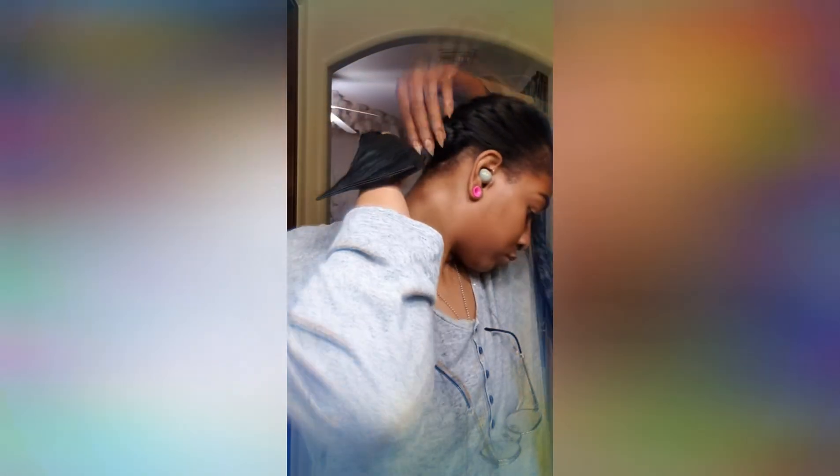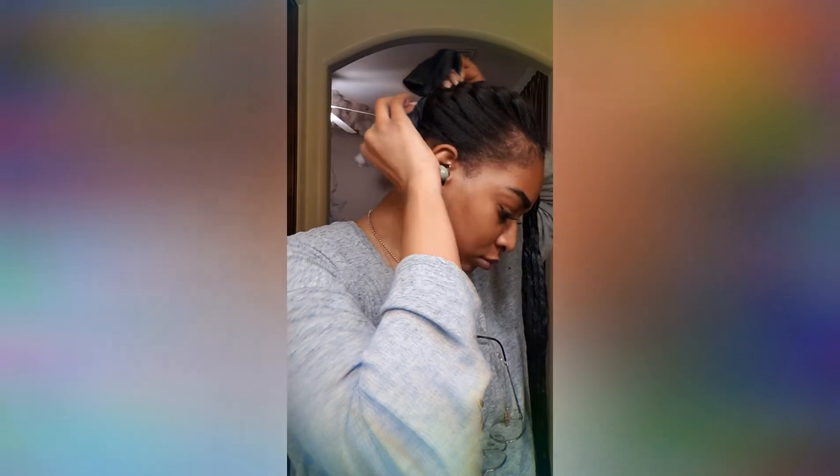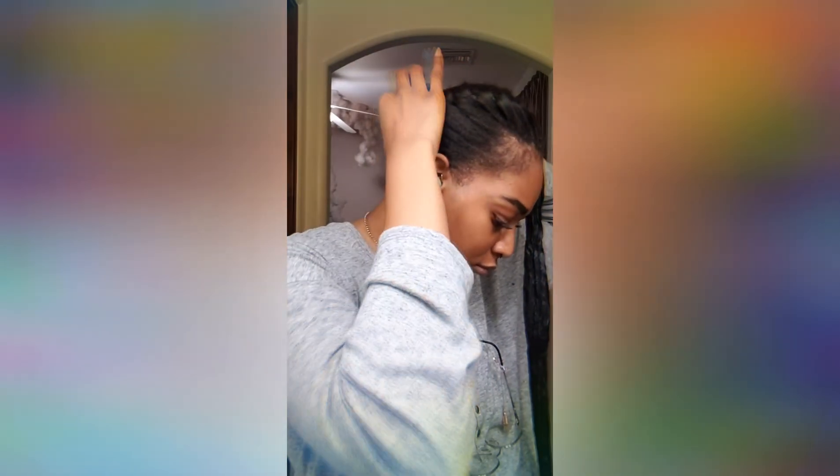Once you get to the end, go ahead and wrap it into a little cinnamon bun or a space bun. From there, I usually pin it so that way it doesn't unravel and I can work on the other side.